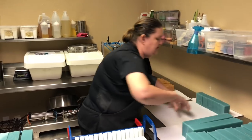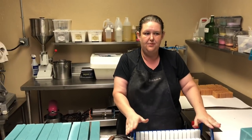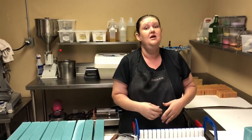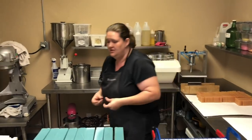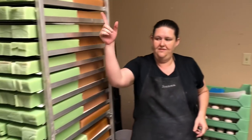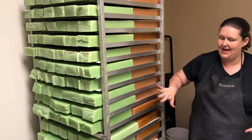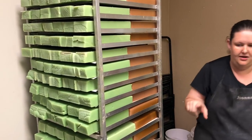After you use this — and this is a cutter that a lot of people use for a long time — the next step of cutters would be the air cutter. As you can see right here, we have cut eight blocks into soap using the air cutter.